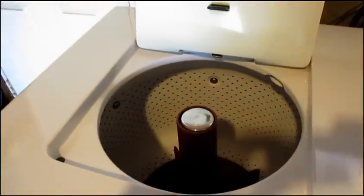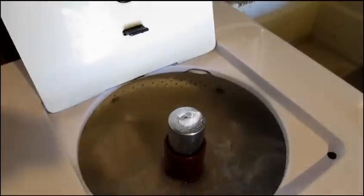So we're going to fill it and wash some towels. The washer is filled and I flipped the switch so I can watch it wash. I'm going to add some detergent.